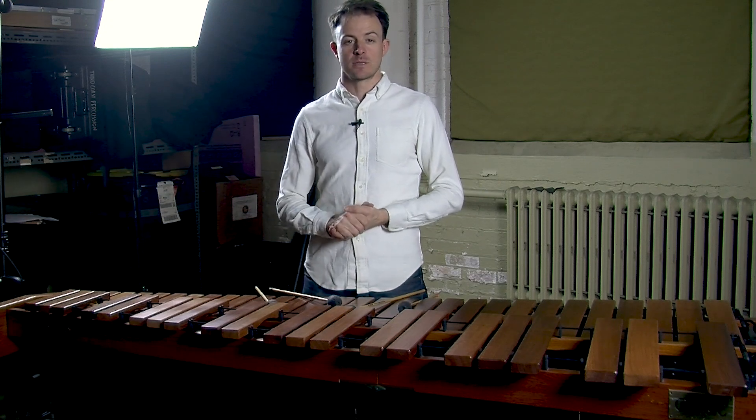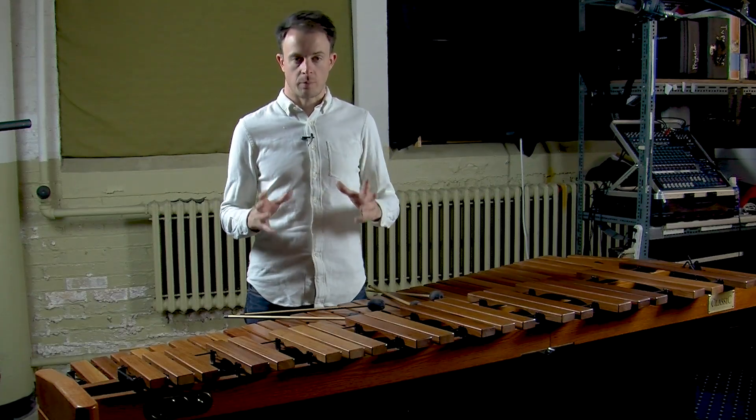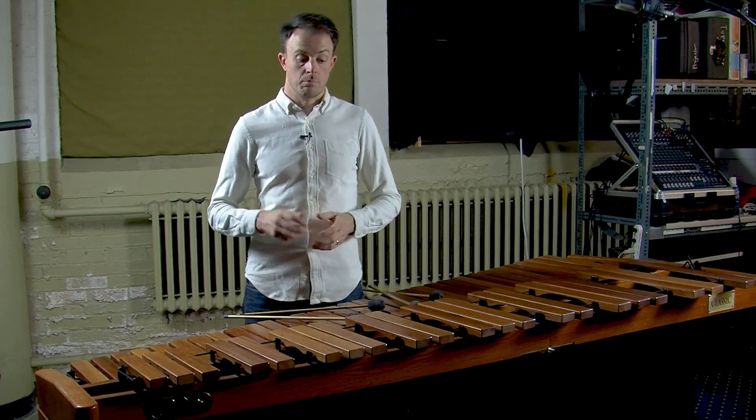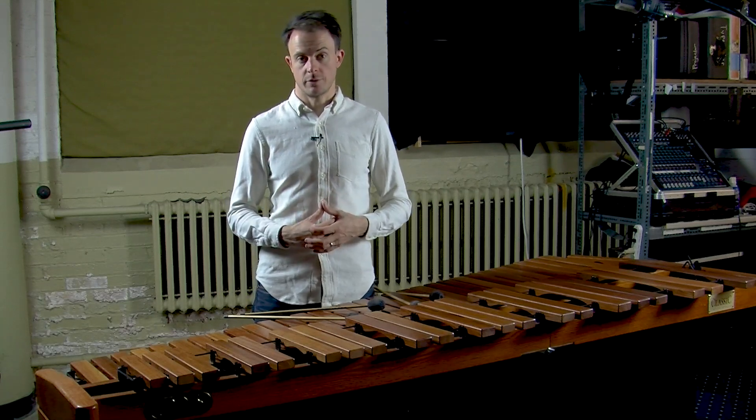Hi, I'm David Skidmore. As we continue discussing different combinations of stroke types in marimba music, today we get to a fun one. We're going to be combining single independent strokes with a few triple lateral strokes. Once again, we'll be creating an ostinato, a short repetitive musical figure in both hands. And in this week's lesson, both hands will also be playing melodic material.